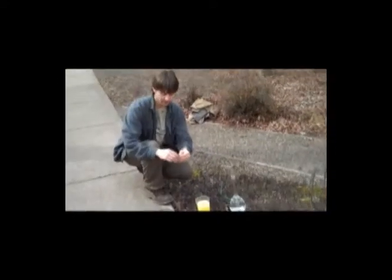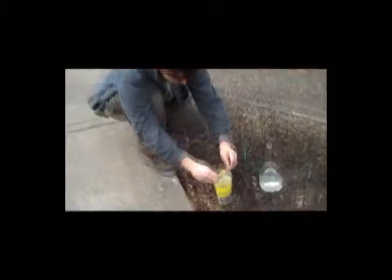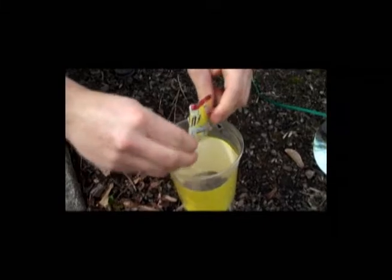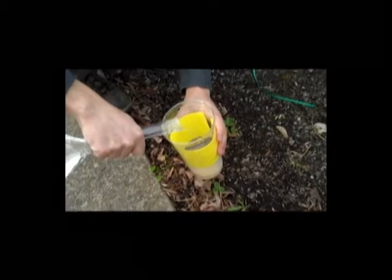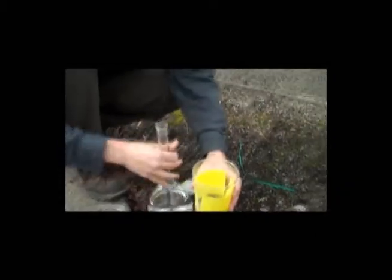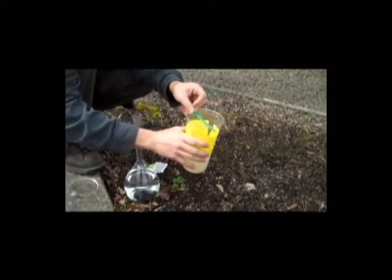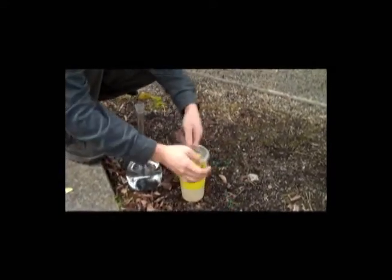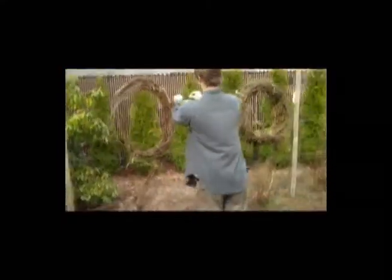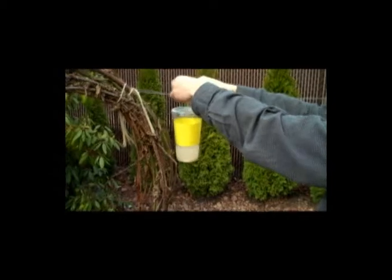For the yeast trap, all we do is open the yeast packet, dump it in, and then just fill up with the sugar water solution, about like so. Put your lid on, and attach the trap near the fruiting zone of the plants you're monitoring.